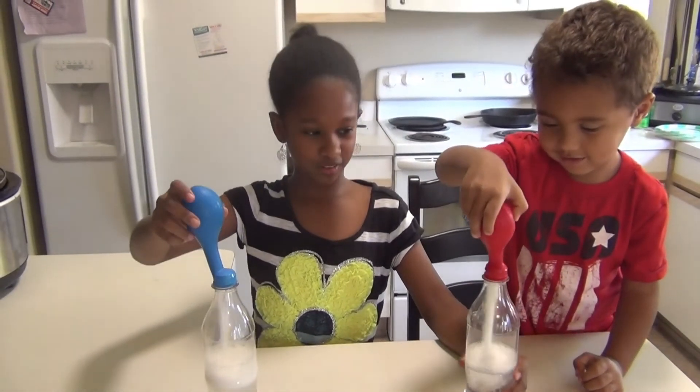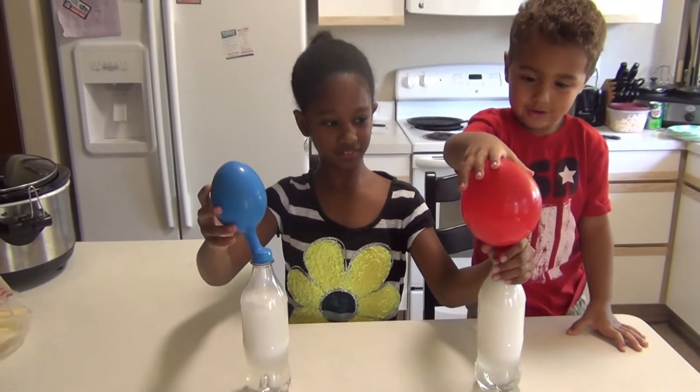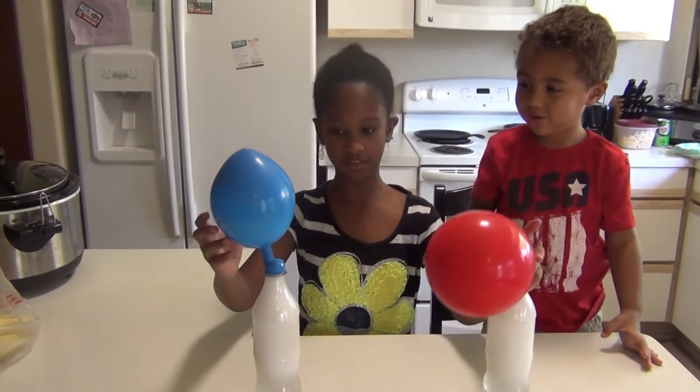Come on, hold yours up, hold it, let go. Oh, that is why that's small. Come on, it's massive!